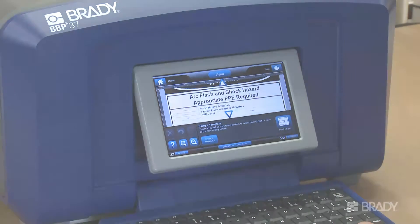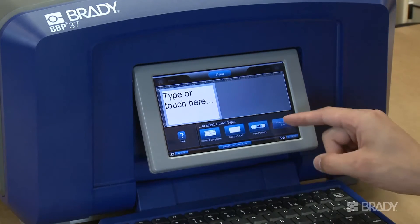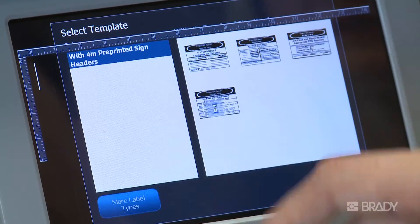However, the general process is the same. Either from your home screen or using the More Label Types button, select the Arc Flash application. Select a template based on your installed supplies.